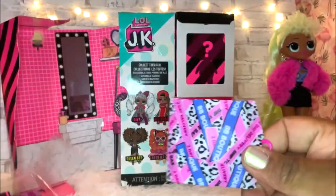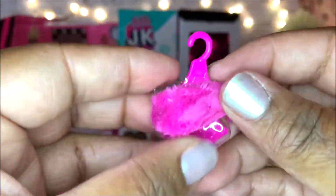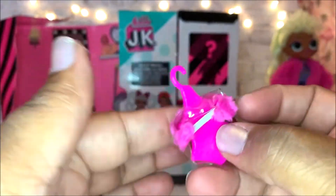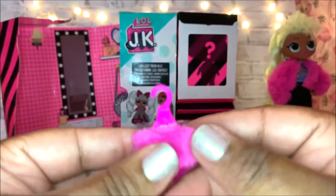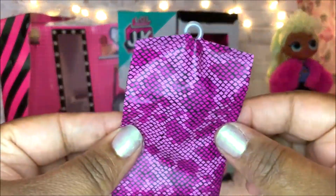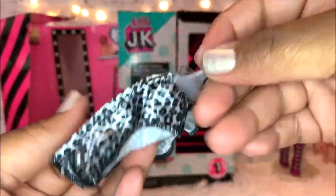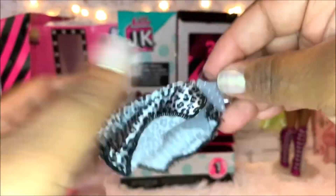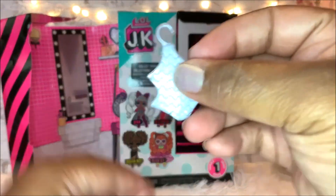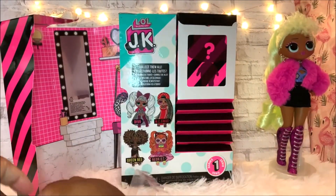The first surprise is a little fur coat or fur shawl — she has something to put around her arms, really cute. Next, the skirt, and it's real cloth, guys. And she also comes with real hangers just like her big sister.